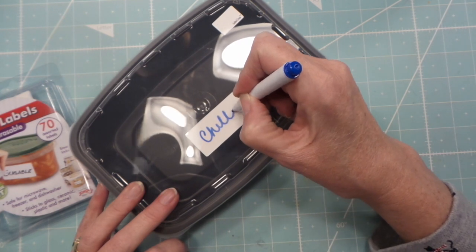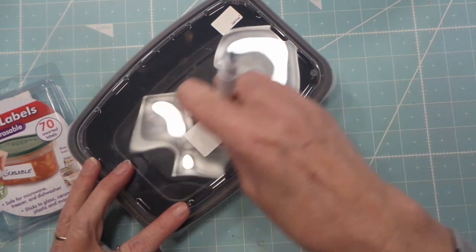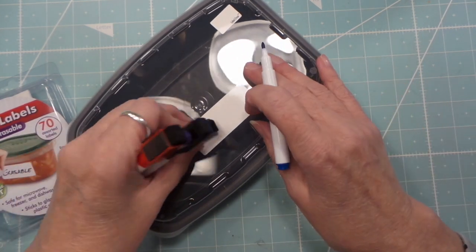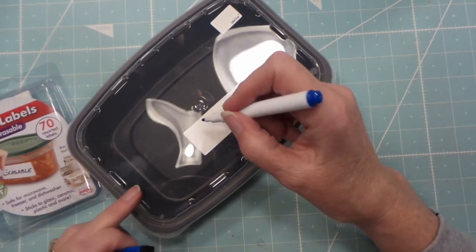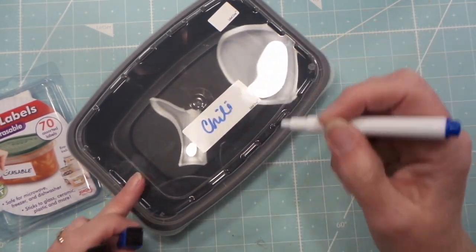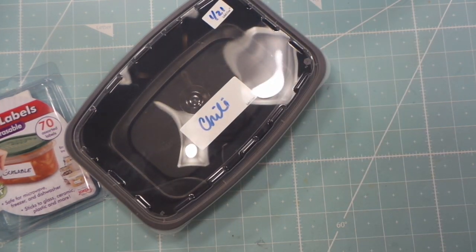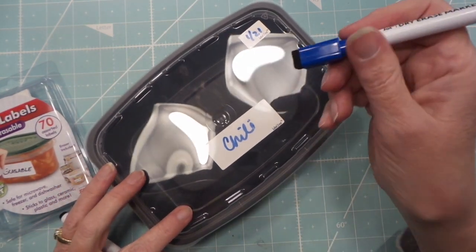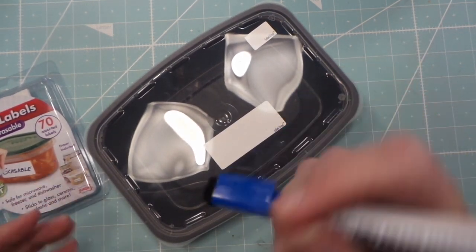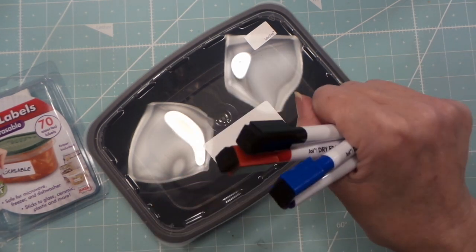Look, I need to erase them already — can't spell! I've used dry erase markers all the time and usually you have to really work at erasing, but these are awesome and they've got a magnet on the back. I put the date on the container, and once you heat it up in the microwave and you're done with it, they erase easily. These are great — I'm going to get another pack next time I'm at Dollar Tree.